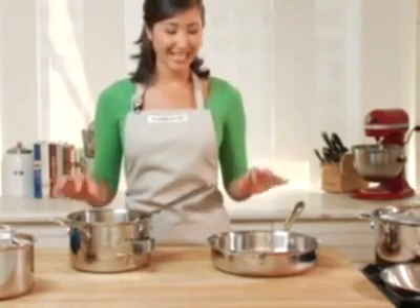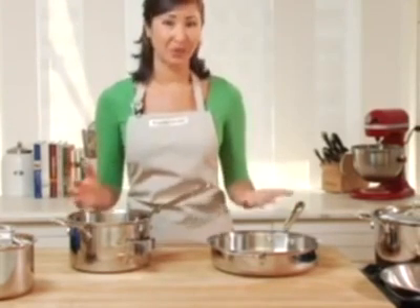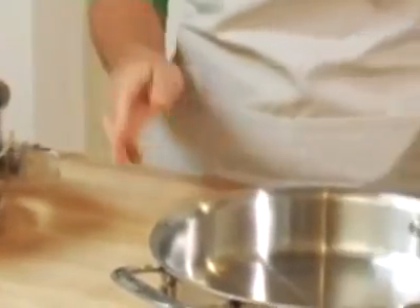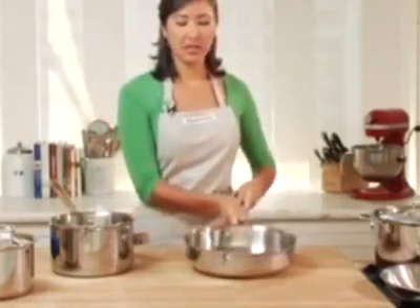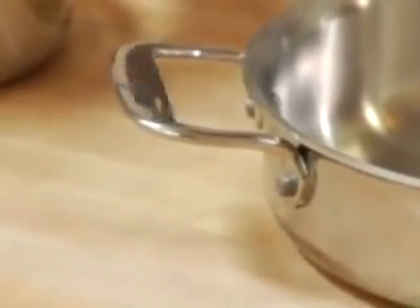Williams-Sonoma designed these products with Alclad. They are exclusive to the company, and we took a lot of customer feedback into account when going through that process. You'll see some of those features in other parts of the design. For example, the Stay Cool stick handle has been redesigned with this bolster right here to make it more comfortable in the hand and giving you more balance. Also the loop handles on the other end of the pot and on the pot lids have been enlarged.